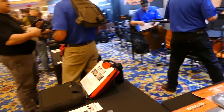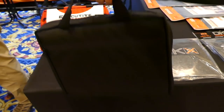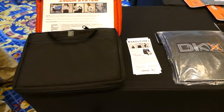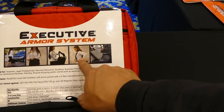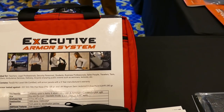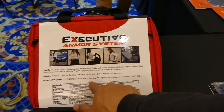Over here they have this thing called an Executive Armor System. Normally you'd carry it like a briefcase or laptop bag — it doesn't look like anything big. But in a pinch, if something goes down, you can open it up and wear it like a field-expedient bulletproof vest. It's not rifle rated; this one is Level 3A as well, so you're protected from 44 Magnum and below.